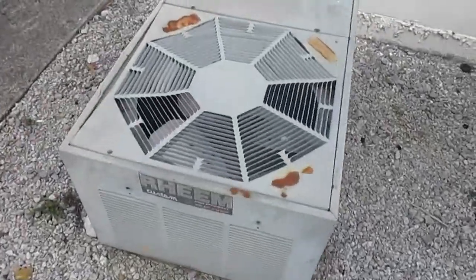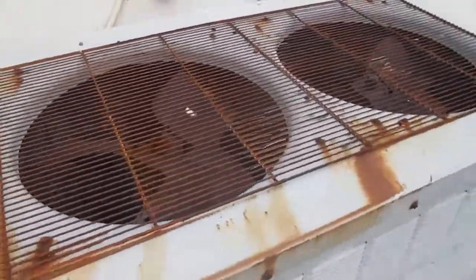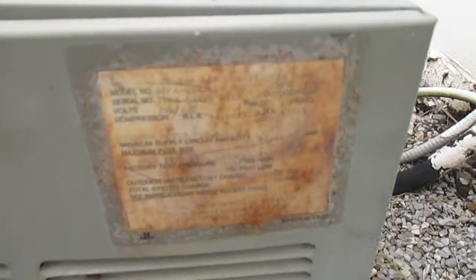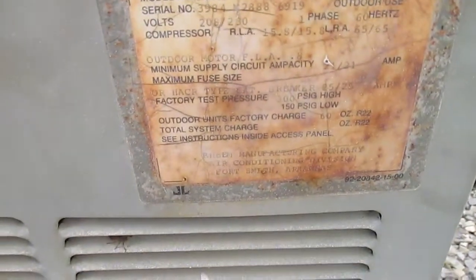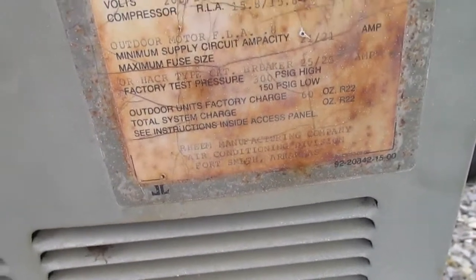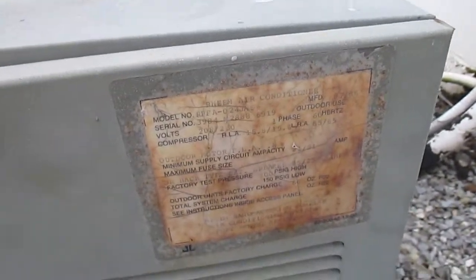Here we have an old Rheem heat pump. I think it's an even older Trane unit — the Trane logo has faded, but it looks to be about 1980s or 1990s. I think it's also a heat pump. The Rheem is from 1988, and the model number is RPFA-024JAS. The serial number is 3984-M28886919.